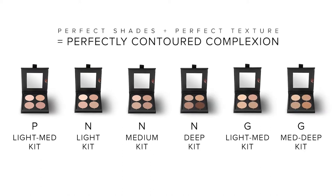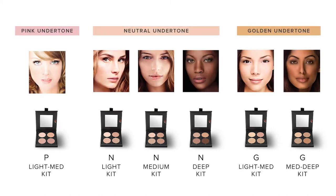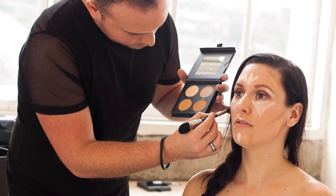These kits feature sculpting essential shades of Total Cover Cream Foundation and a corresponding cream illuminator. Total Cover Cream Foundation has been a staple in pro makeup artist kits for years and has always been a pro favourite for highlighting and contouring.